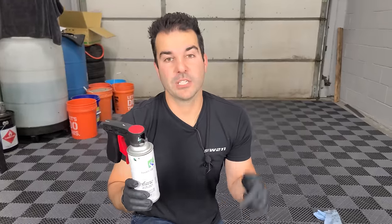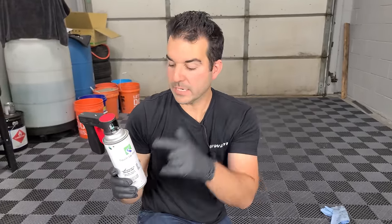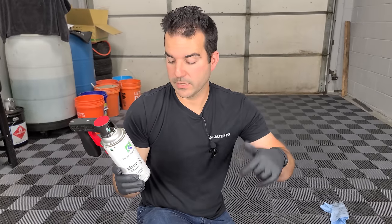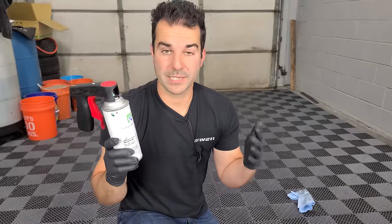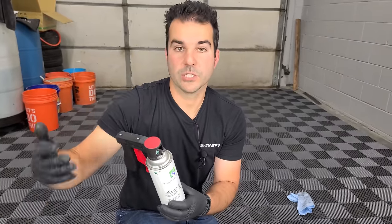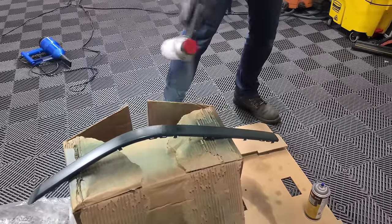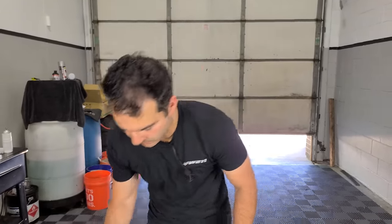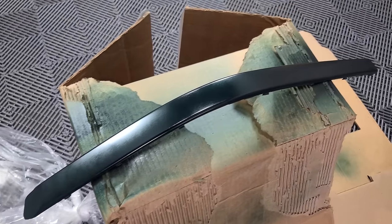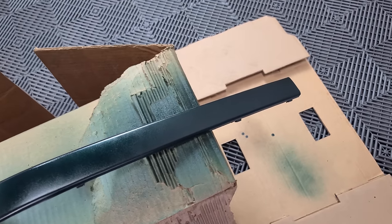We're doing a medium coat of the adhesion promoter. A little bit goes a long way — as soon as you see it turn glossy, you know you're good. Then have your paint already shaken up and ready to go. We're going to spray our Oxford Green factory BMW color right onto the trim piece and do a few light coats, waiting about a minute for each to flash off. This is a rattle can of Oxford Green paint from Amazon for $35 — you tell them your paint code and they mix your exact car color.